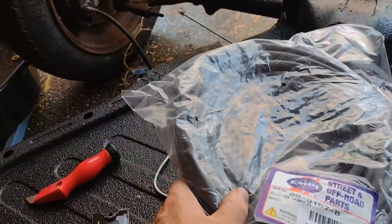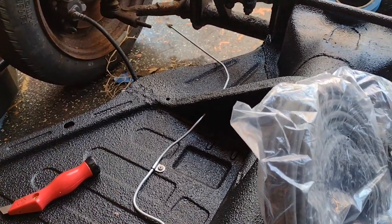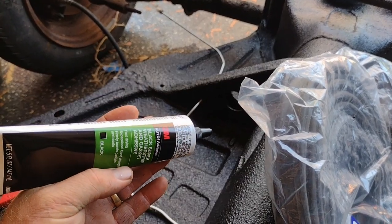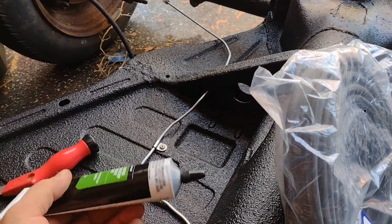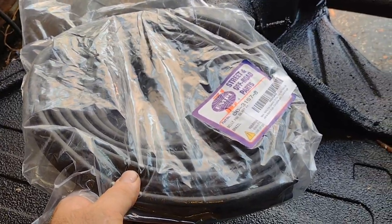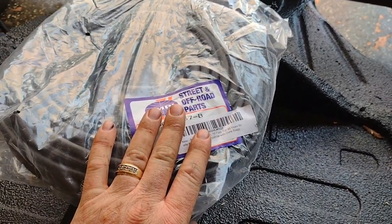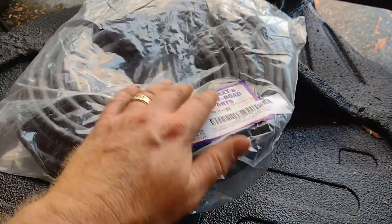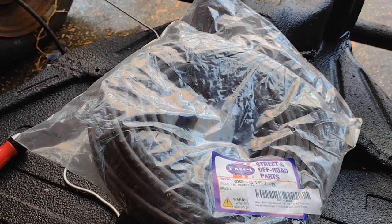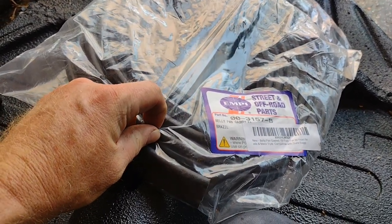We're going to try and get our pan gasket on. Volkswagen held these on with little carpet tack nails, but I don't have those and these are thick metal pans. So what I'm going to use is weatherstrip adhesive — this is in black. Weatherstrip adhesive is pretty good stuff and it should stick well. We've got our pan gasket here. I've seen some people use a foam gasket — that's probably the most ridiculous idea I've ever seen because water gets in foam and it's going to stick there. At least this rubber should try and seal most of it out.